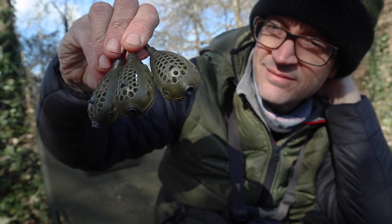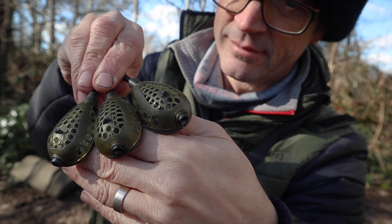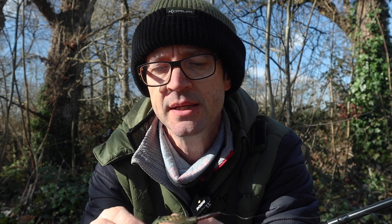I'm out on the river — very bright conditions and it was freezing cold this morning, around about zero. I've come out to play around with these new inline grub feeders. I think these are going to be absolutely magic for the tench once the tench starts to wake up. In early season I use a lot of naturals like maggots and worms for the tench, and I think these are going to be absolutely amazing.